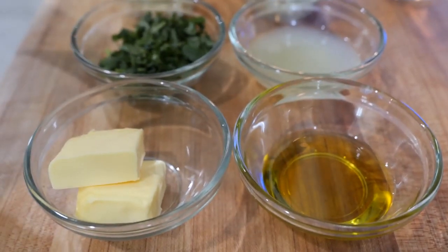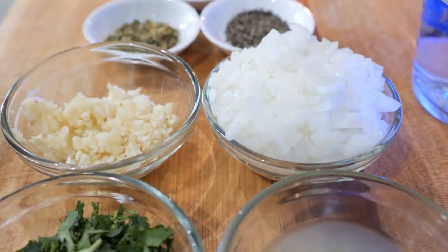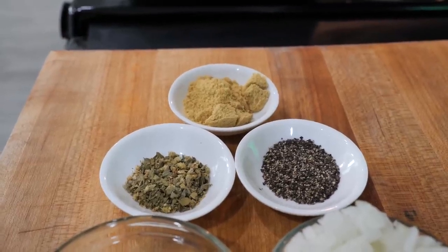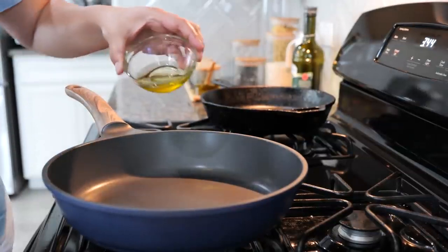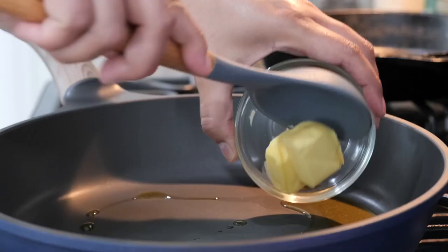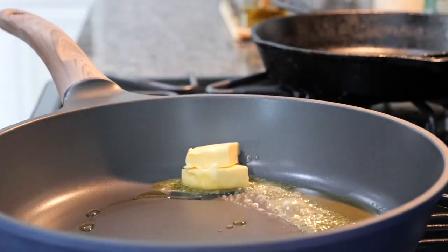You'll need some olive oil, butter, lemon juice, cilantro, onion, garlic, black pepper, Mexican oregano, chicken bouillon, and some water. Set your pan on medium heat and add your olive oil and your butter. Make sure you place the butter right on top of the olive oil — we want to prevent that butter from burning.